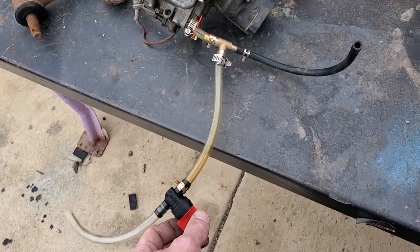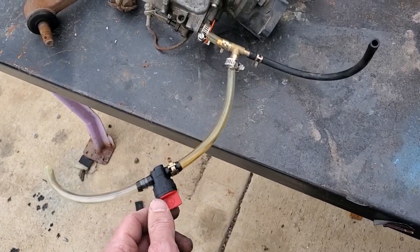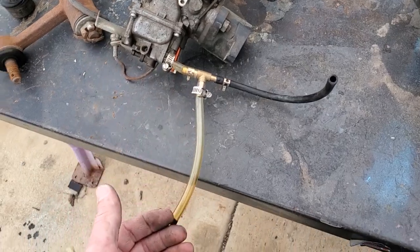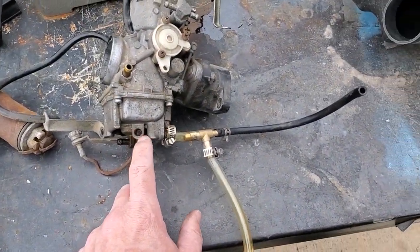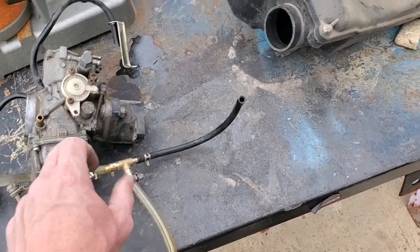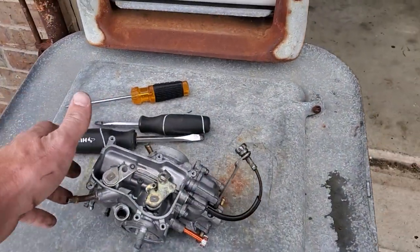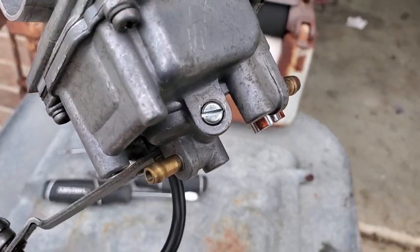So when I turn the fuel valve off on the engine, I want to run it dry so it doesn't get all gummed up. I crack this — since it's the lowest point of the bowl, all the fuel drains out. It's just an on/off switch versus having to tool up. Okay, we're done with that. This one has just been rebuilt, got a new drain screw in there.